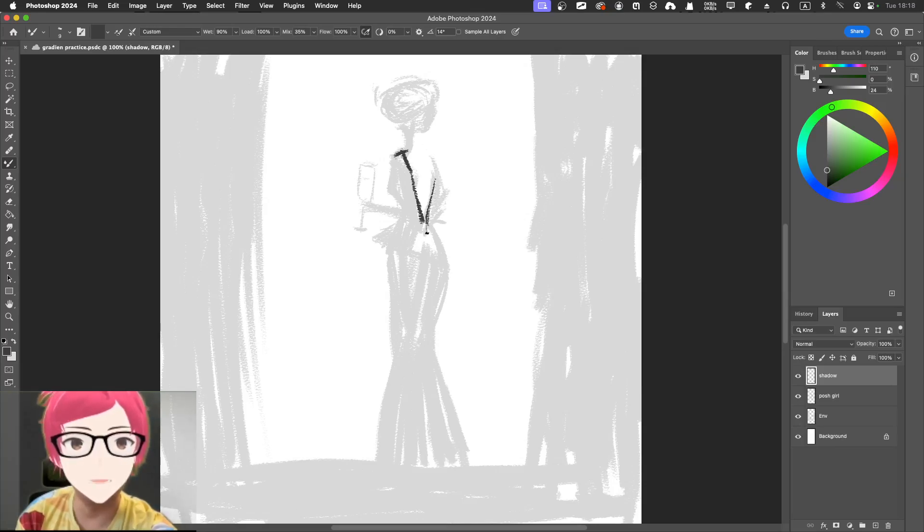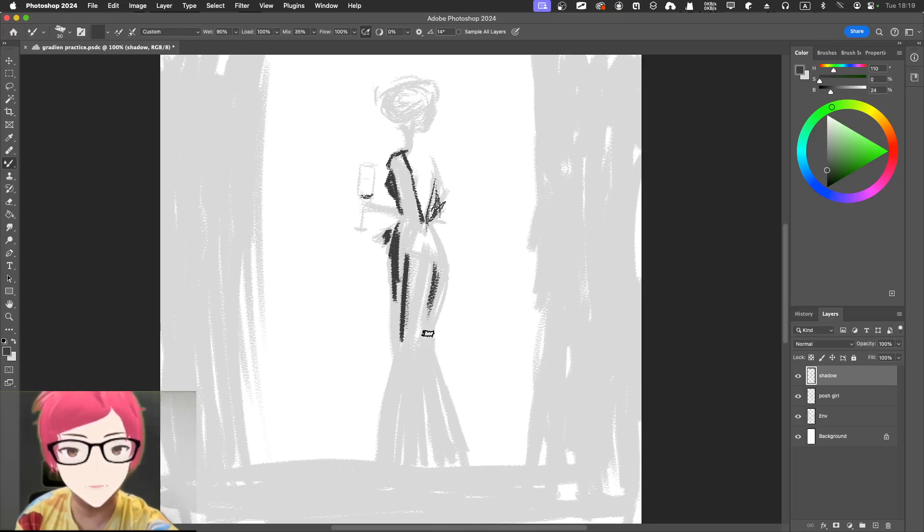The evening dress gives a V-shape here, and of course the hand is pretty dark too. This area will cast a shadow here. The evening dress goes here as well — a little bit bigger. It will cover the chest area — this can give a very distinguished feeling of the hand as well as the breast. You don't need to be precise — that's what I always say.